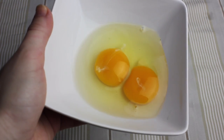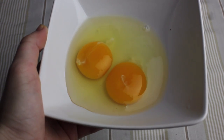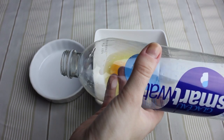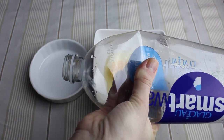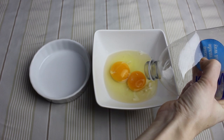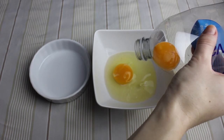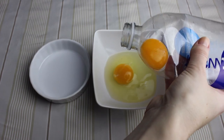Speaking about eggs, here is a faster way to separate the egg yolks from the egg whites. You just need an empty plastic bottle — squeeze it on the sides, place it over your egg yolk, and release the pressure. It will suck the egg yolk into the bottle. Genius, right?